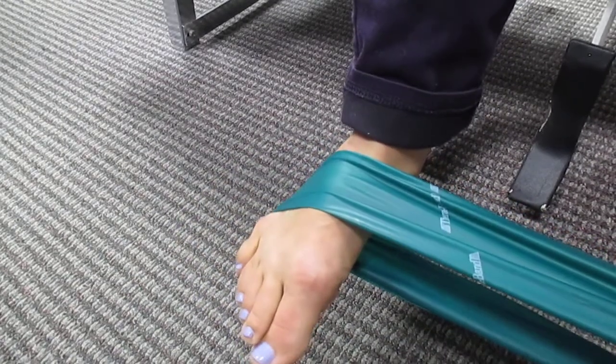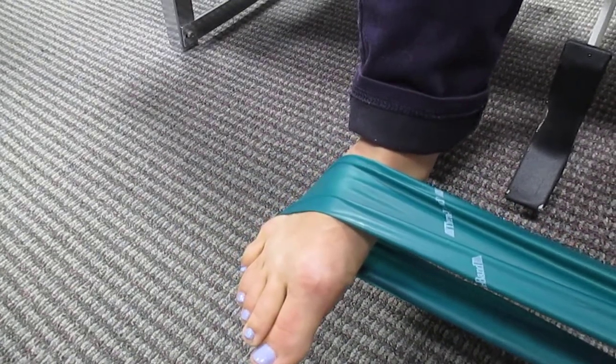Perfect. Make sure that you're doing the reps and sets prescribed by the doctor and the holds prescribed by the doctor. If you have any questions or if you're not sure if you're supposed to be doing both of these exercises or either or, please speak to your practitioner.